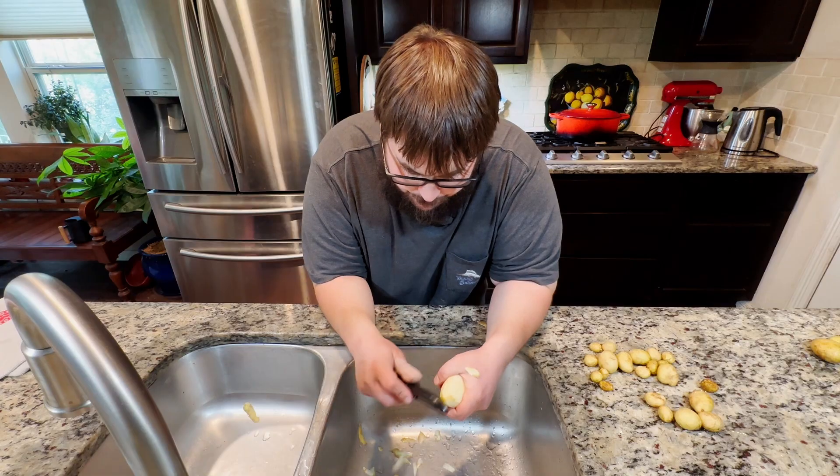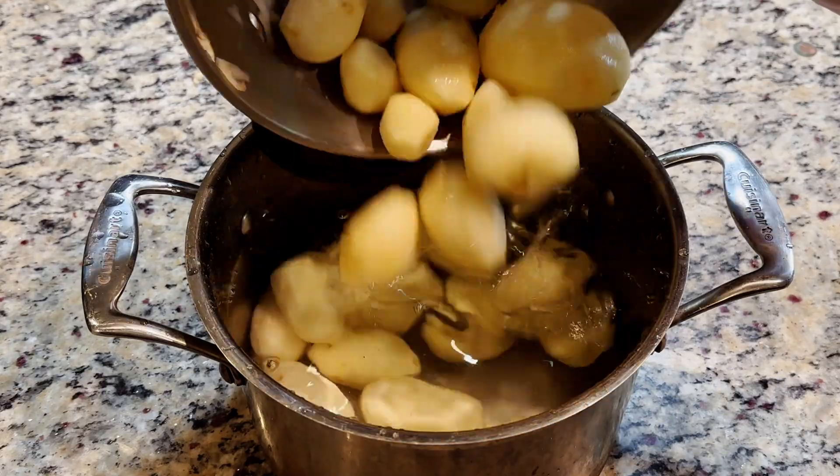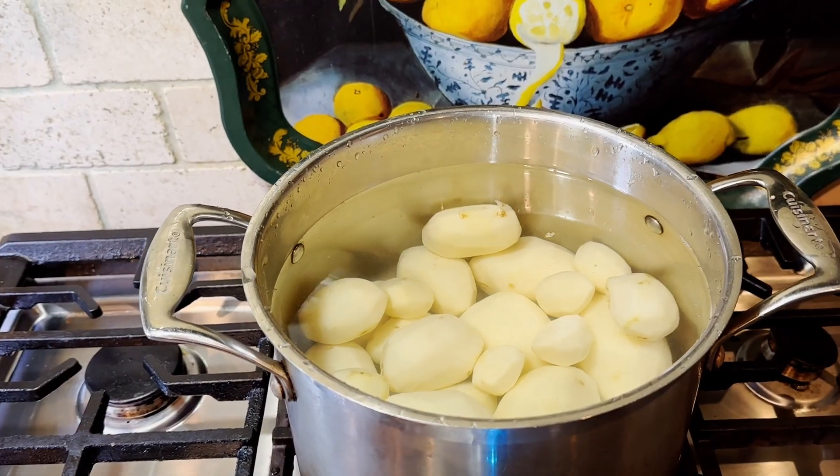I just finished peeling my potatoes — that's an optional step. You can leave the skin on if you prefer, but now I'm going to boil these potatoes until they're nice and soft.